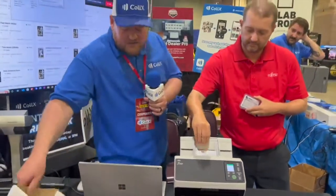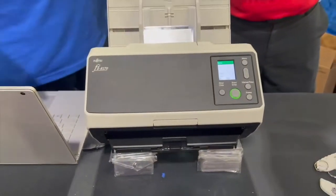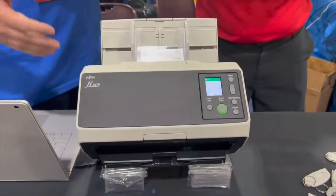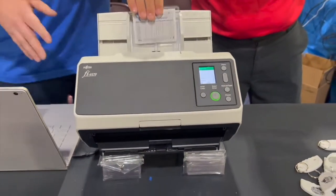In addition to raw cards, we can also do top loaders, card savers, penny sleeves — you name it. This can handle it all and it works great with both the front and back images. As you can see, these things just keep moving through. You can list hundreds if not thousands of cards per hour with the scanner.